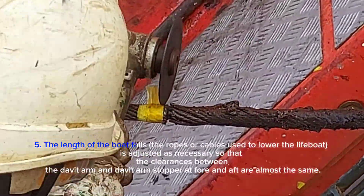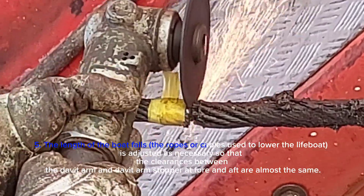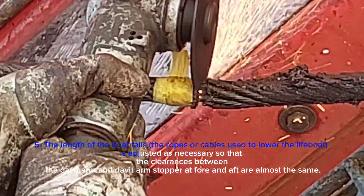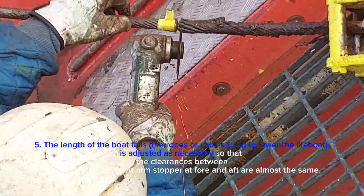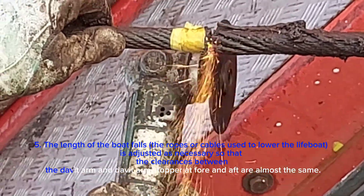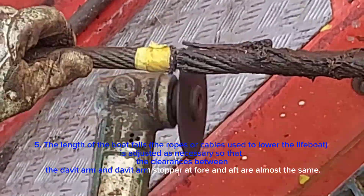The length of the boat falls — the ropes or cables used to lower the lifeboat — is adjusted as necessary so that the clearances between the davit arm and davit arm stopper at fore and aft are almost the same.